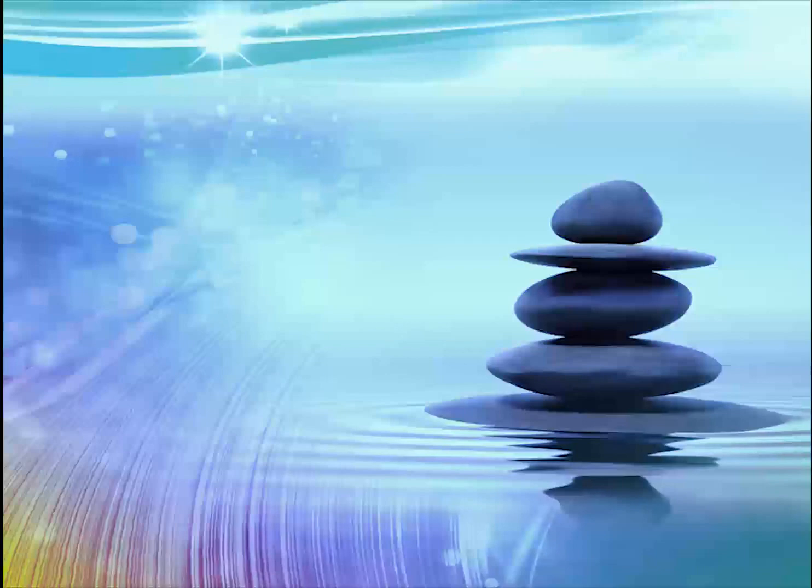Now simply choose to let go of anything you don't need right now — any worries, frustrations, let them all go. If you wish, take a couple of deep breaths and sigh it all away. Settle into the chair, settle into your body.